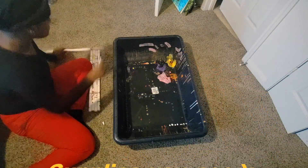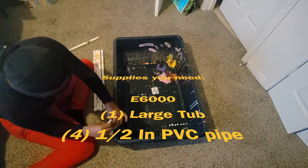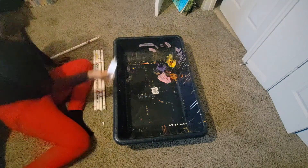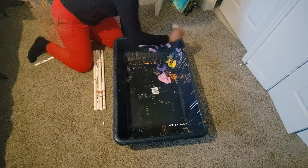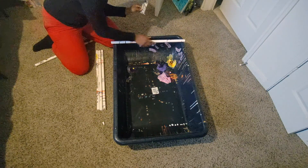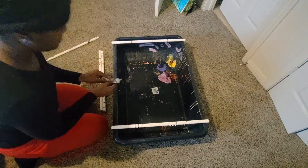I'm about to show you how to do this — it's simple, quick, and easy. You just need 24 hours to let it dry. Step 1: open your E6000 and place the glue on the rim of your drip pan. Step 2: take your PVC pipe and place it on both sides of your drip pan.